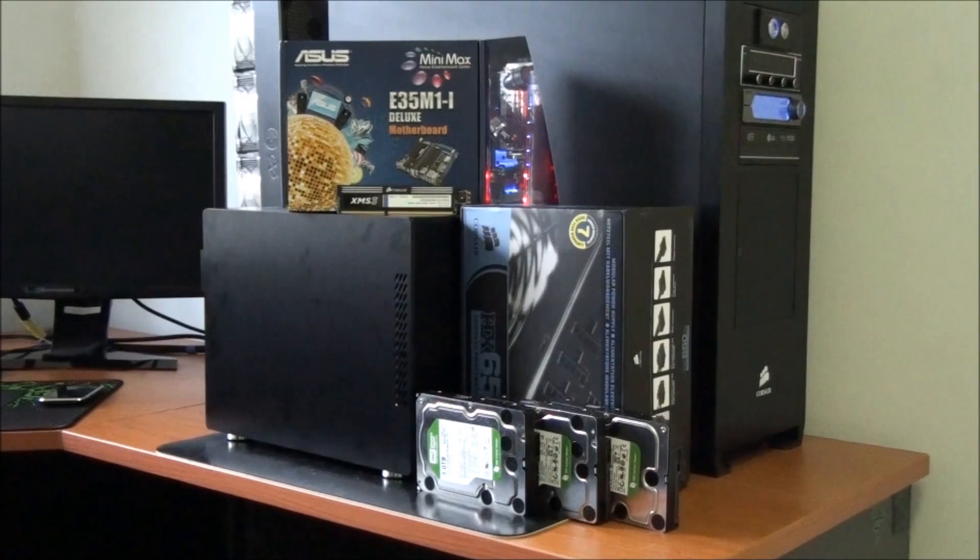Hey everyone, welcome to my Singularity NAS build log. For those of you who don't know, NAS stands for Network Attached Storage. In this video I'm going to be first showing you the hardware that I'm using in the build, then showing you the build process, then we'll have a look at the finished product, and then we'll be doing some testing, performance results and temperature results.